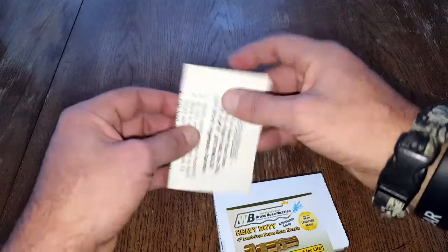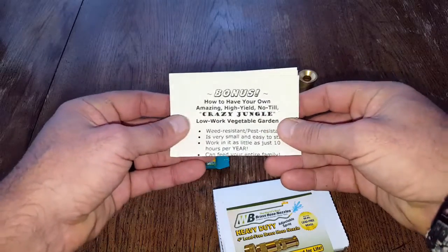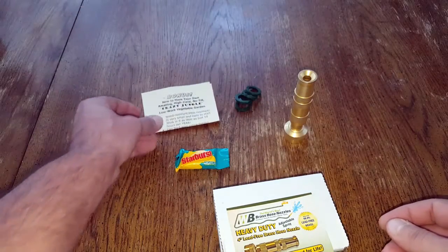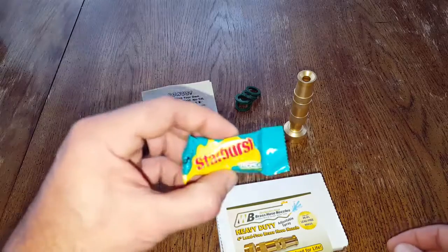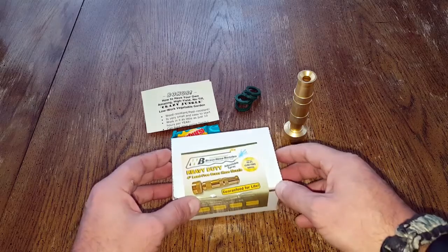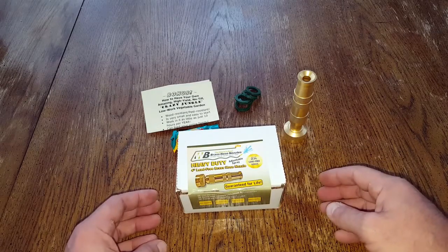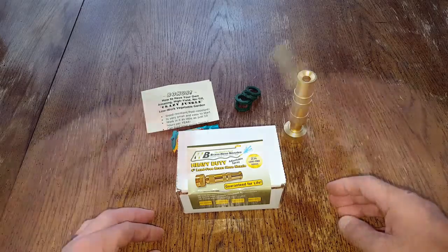There's also a note on the back, which is a nice touch. The customer service has been excellent — you can really tell they stand behind their product and care about it. This is their thing, not just a side project. They also included a little starburst in here. When you see that kind of attention to detail, these are definitely the companies I want to deal with and share information about.